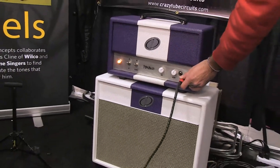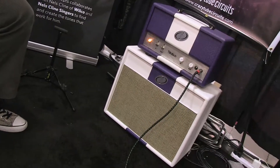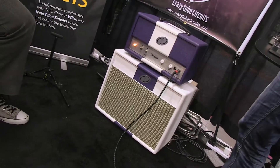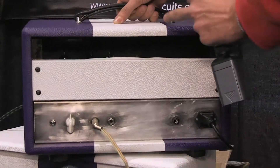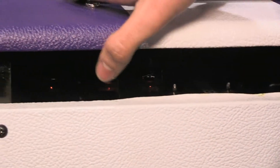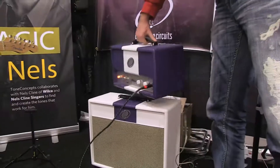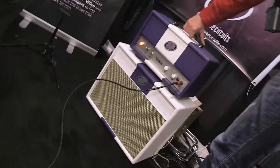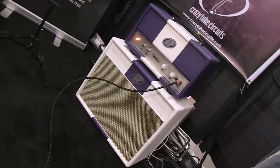Through the 18-watt mode now. As you can see from the back, five EL84s: two for the power amp, two for the preamp, one for the phase inverter. Sounds unique — doesn't sound like any other amp in production. It will be available around summer 2013.